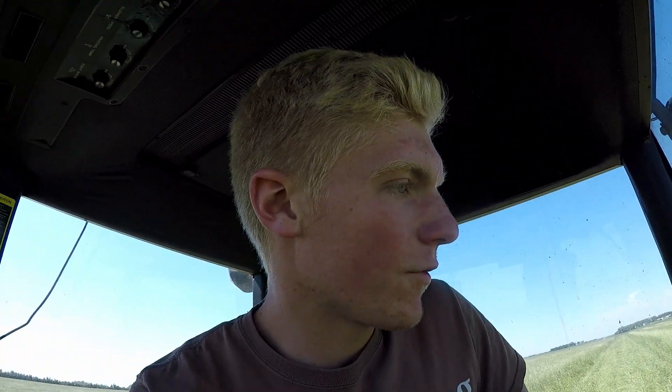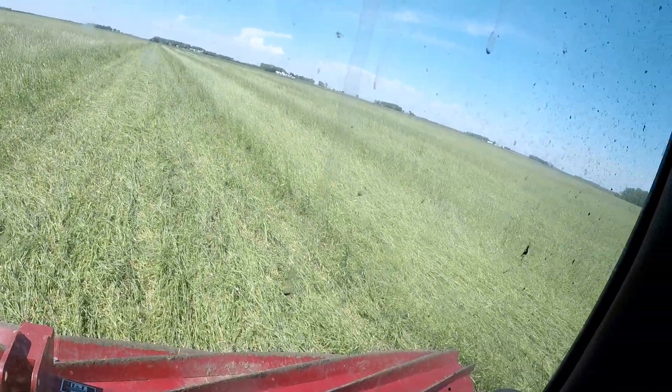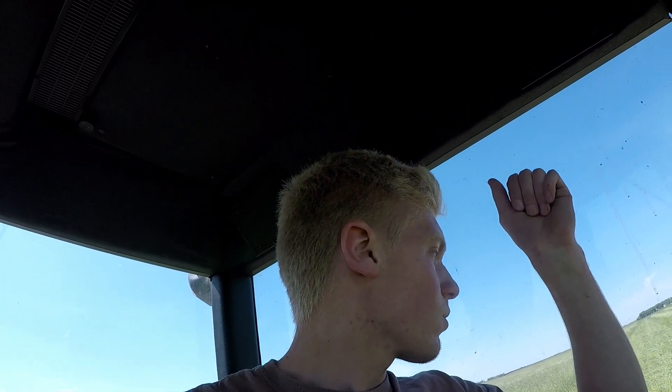I have a graduation party to go to so I'm gonna call it quits for the day. We have an agronomist out here and even though it doesn't look like it's doing that great of a job, he thinks it's crimping them well enough that they're gonna die. We're gonna wait a few days and see what they look like. If you liked it, hit the like button, get subscribed, and check out the video on the screen of what a farmer does when they're not driving a tractor. See you next one.